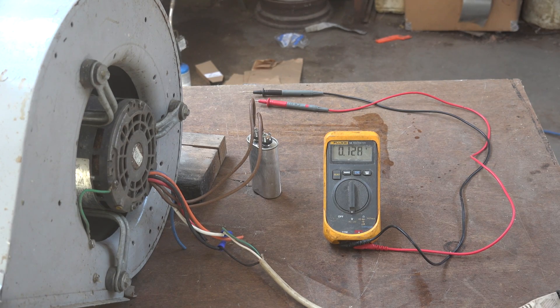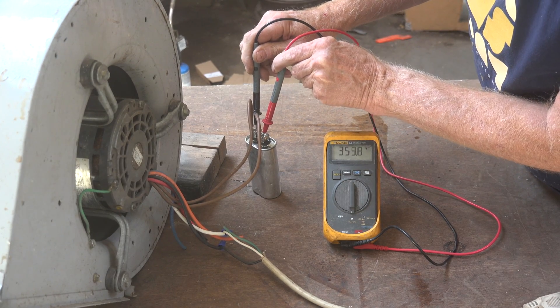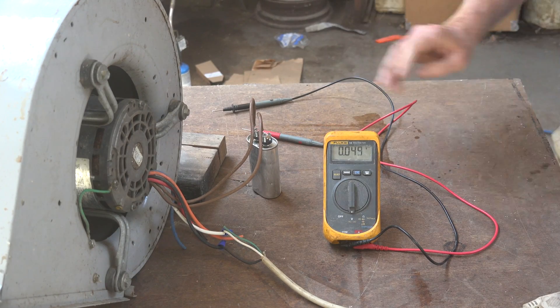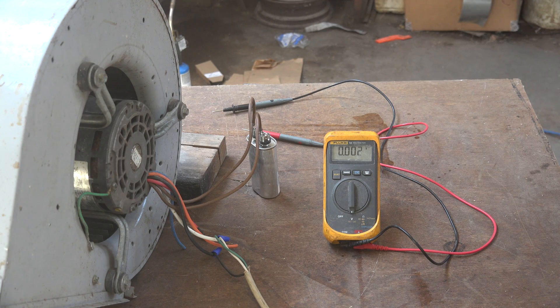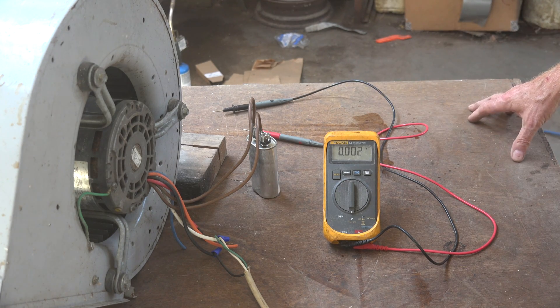Lots of good noise there. Let's see what happens when I put the probes across the capacitor. Okay, 355 volts. So I put in 125 volts, and while the fan was operating, I had 350 volts plus.